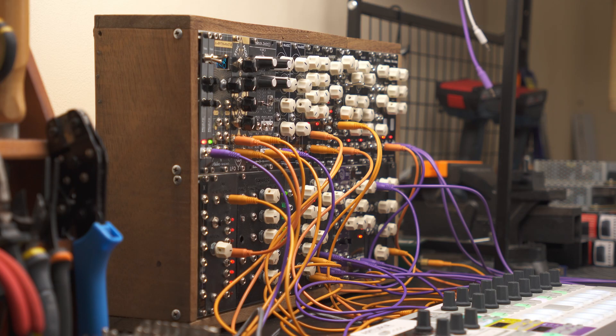Hey everyone, my name is Benji and this is my mini-synth series where I talk about my journey learning PCB design and electronics through synthesizer modules. For this module I wanted to see how much I could fit in a small footprint.